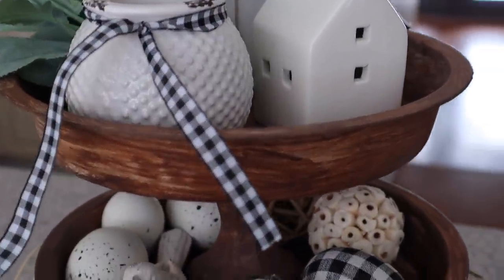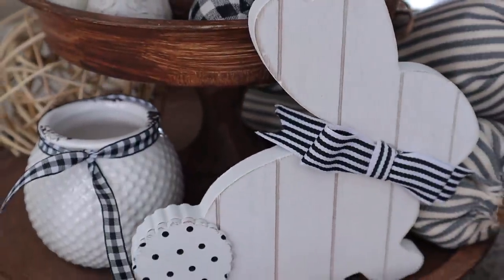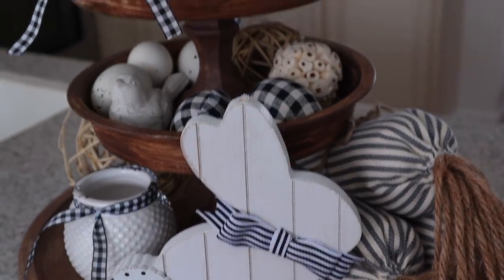Thanks guys for joining me today on this craft with me video. I hope you enjoyed this — comment below on what your favorite craft was, and I will see you in the next video.